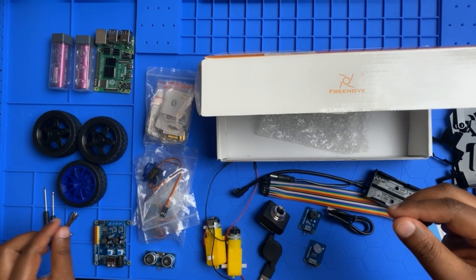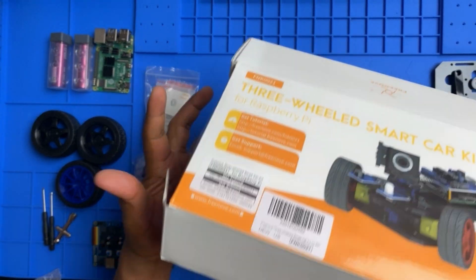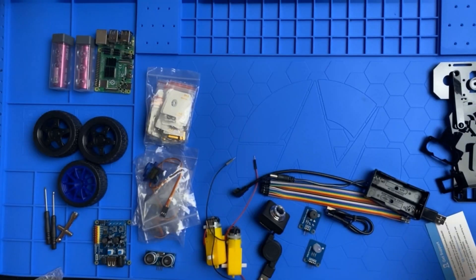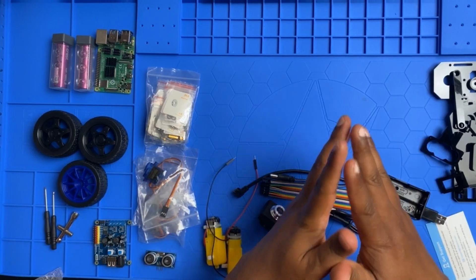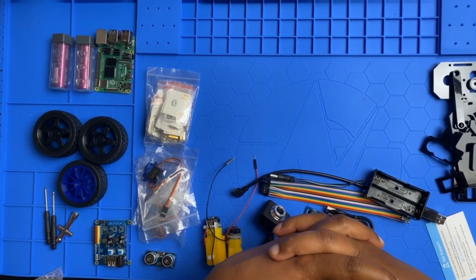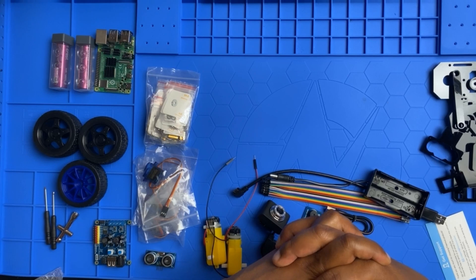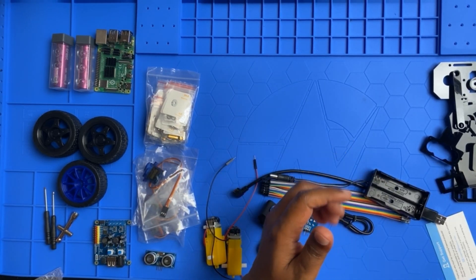I'll put the box away so you can see everything laid out — that's everything included in the kit. In the next video I'm going to assemble and build the car and do a demonstration. Thank you for watching this video and I'll see you in the next one!